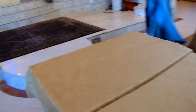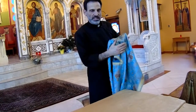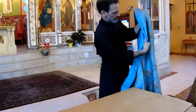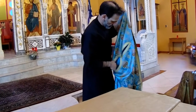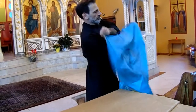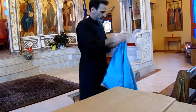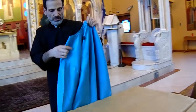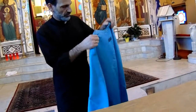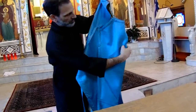Now we're going to do the Felonion. This Felonion has a brocade, it's kind of hard, and also has a lining on the inside. What you're going to do is, again, fold it inside out. Then you're going to lay it down here, like this.